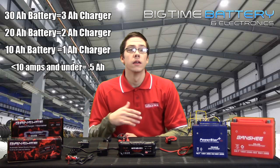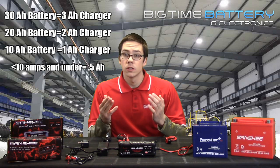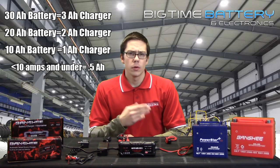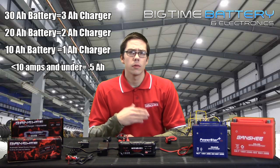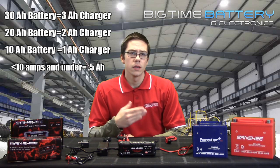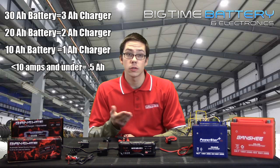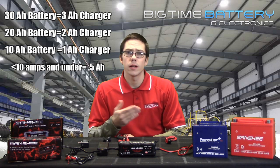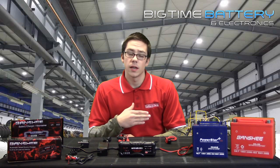For example, if your battery is 10 amp hours, your best bet is to use a 1 amp charger. Batteries low in amp hours such as a 7, 5, or 3 amp hour battery, you're best off with a half amp charger or a half amp trickle charger. The higher amp batteries such as an 80 or 100 amp hour battery, your best bet is a 10 amp charger.